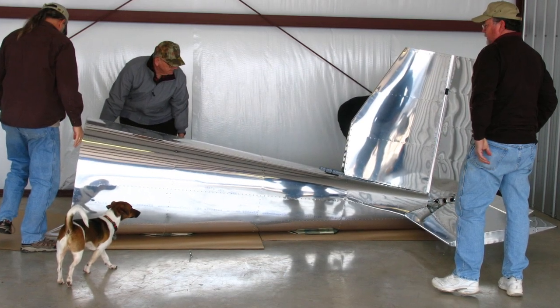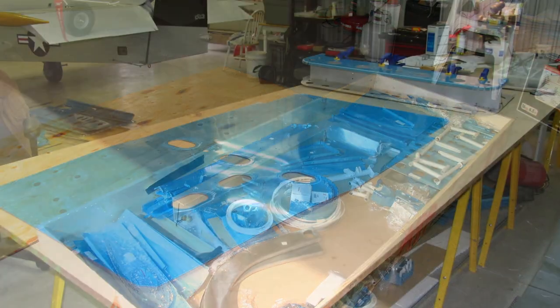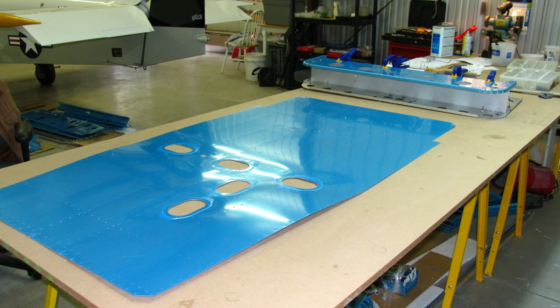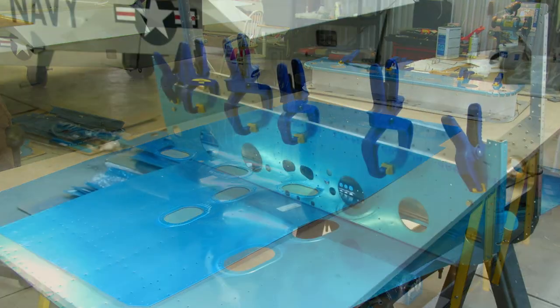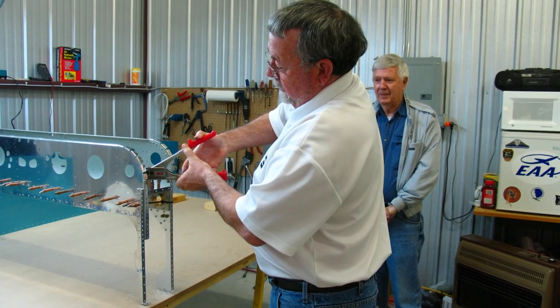Buster, the airport dog, had to help too. February 2009 — we started on the center section fuselage, building up the whole center bottom section. Here's John, the airport manager, and Don Campbell looking on.